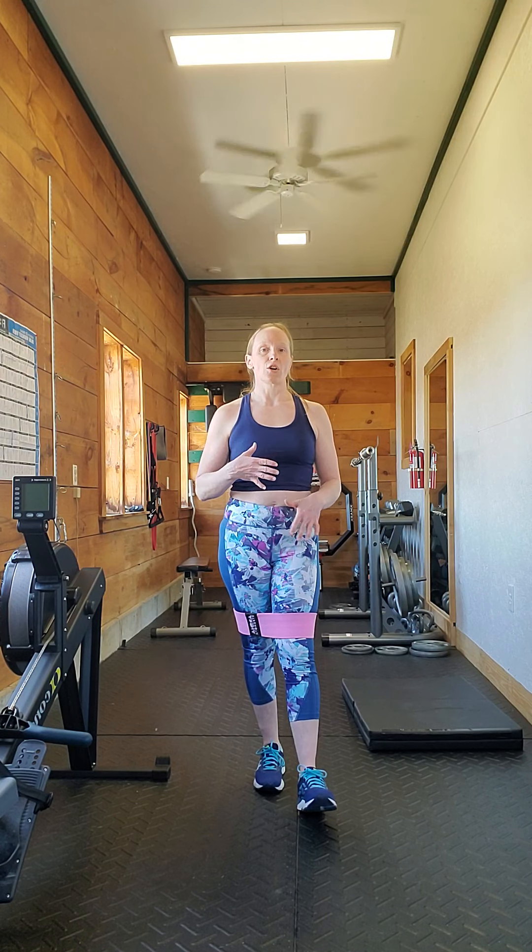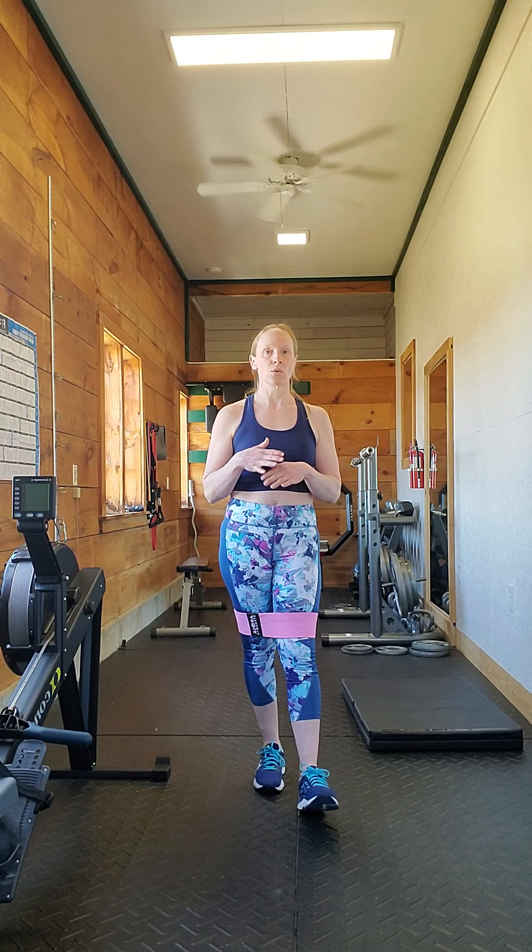I use it to prepare for the deadlift, like I said. The other thing I do is start with a lower weight and do a couple of reps, and work my way up towards my max weight that I've been doing deadlifts at these days.